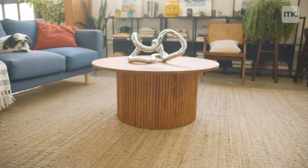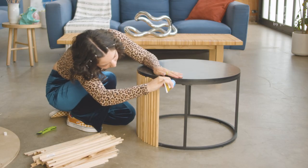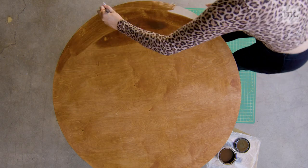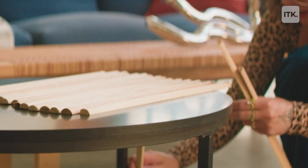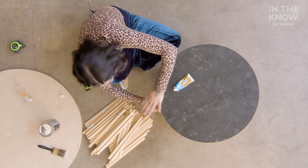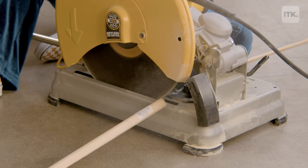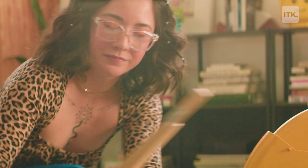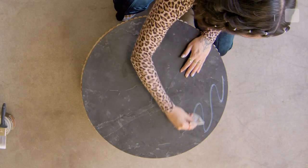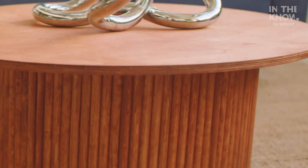This DIY is incredibly simple and ends up looking very sleek and modern and classy. I love how easy it is to achieve that expensive look. The most fun part is probably adhering the dowels onto the table and seeing your project come together. The most difficult part of this project is just the cutting aspect of the wood. You can recreate this as a side table by your bed, a coffee table in your living room, or even make it a larger dining table.